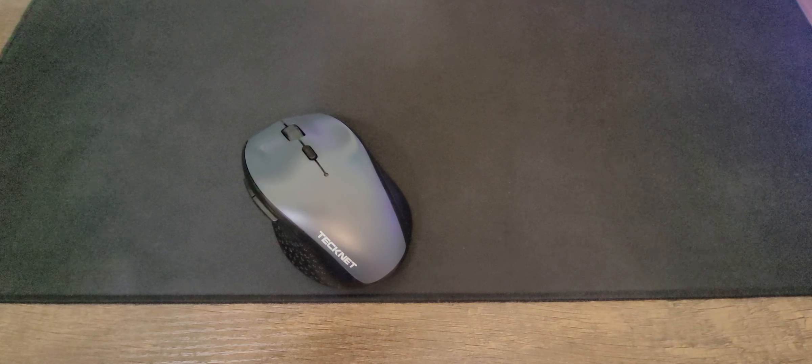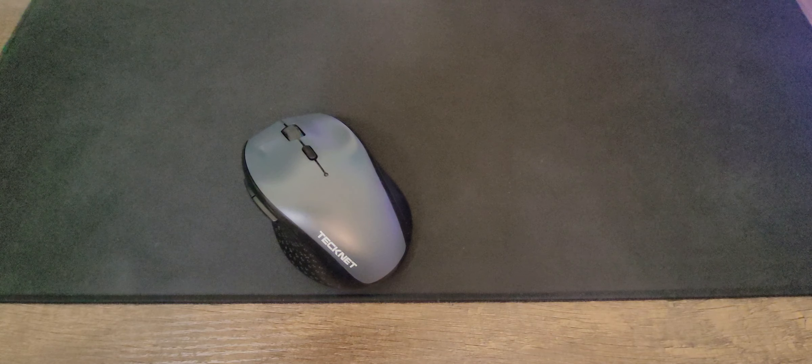Hello guys. I wanted to share my thoughts on this mouse by Technic. I have had it for a while now, and I can tell you that it has helped me a lot. There are good things and bad things. What I can tell you is that the quality feels really good on this mouse.